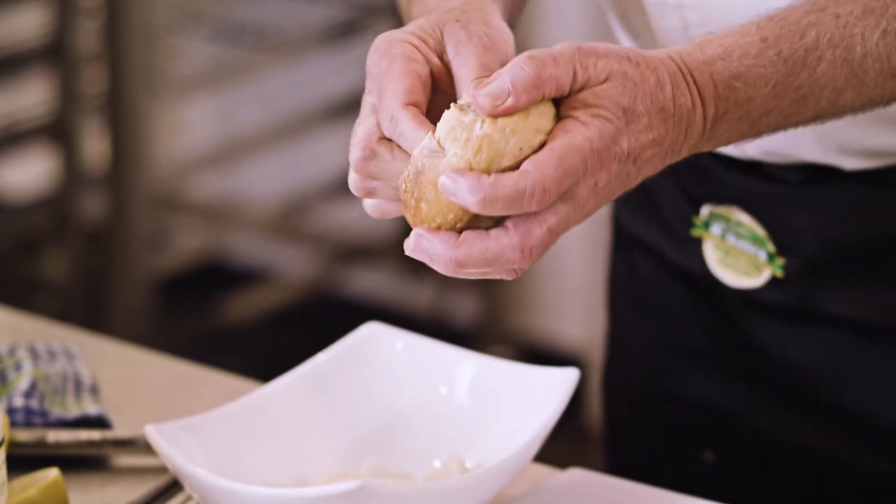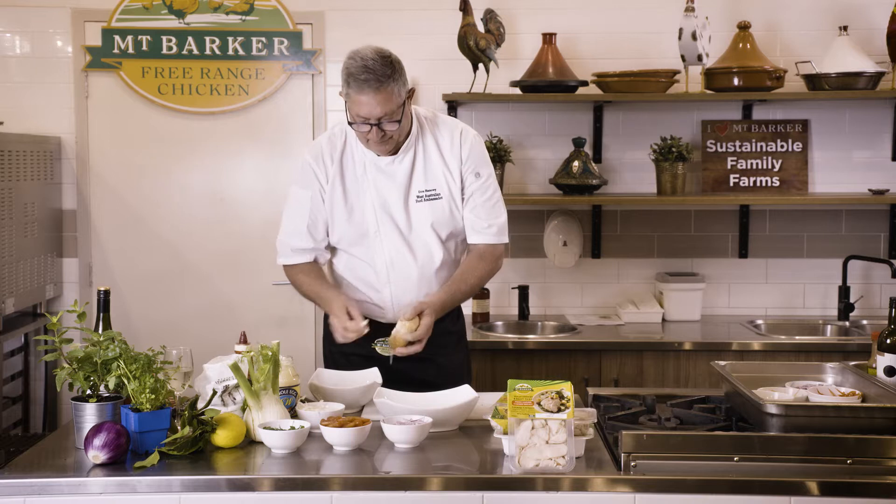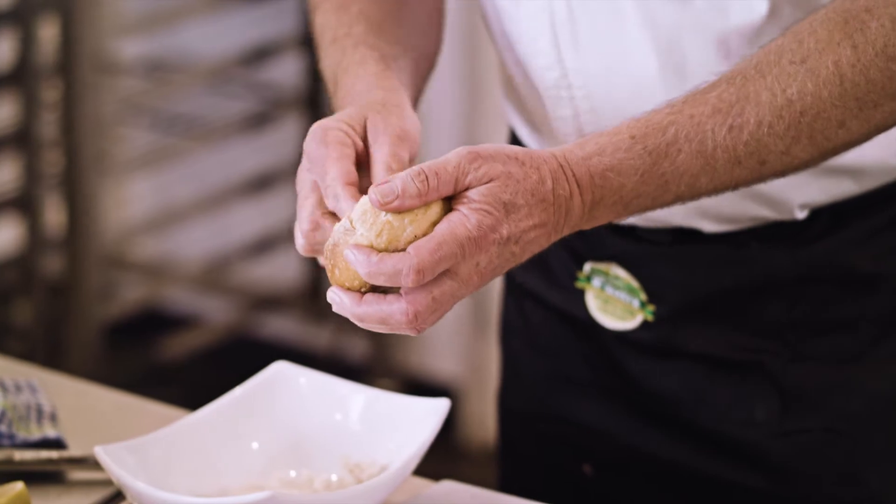We're going to fill that hollow with a beautiful mix of fresh fennel, tomato, parsley, red onion, and a lot of love — and of course the beautiful moist Mount Barker chicken.